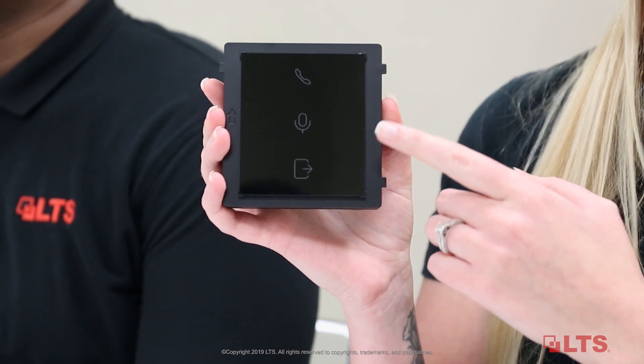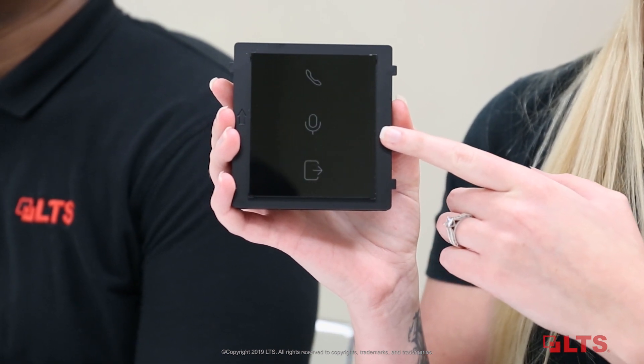If you want to use a card to control your access, you can go with a MyFair card reader instead of using a passcode to gain entry. If you are in a dark or loud environment, you may choose to use our indicator module, which will help confirm that your call was successful. Our indicator module will light up as you're calling, when you're speaking, as well as when the door is open.